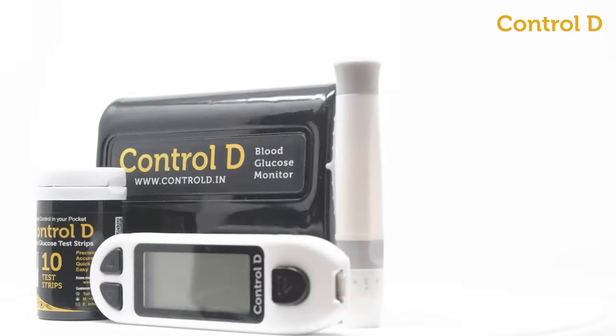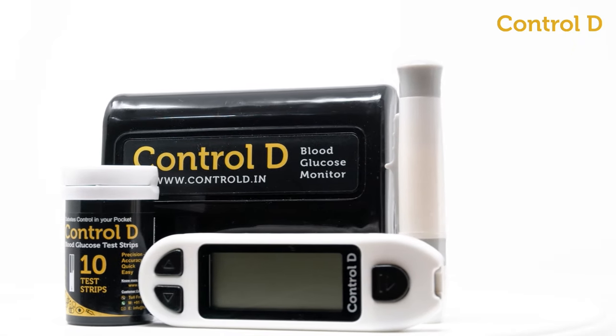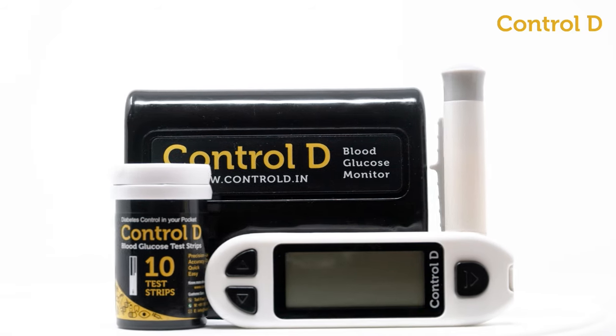Introducing CTRL-D Blood Glucose Monitor, a simple, accurate, and portable device to measure your blood glucose levels.